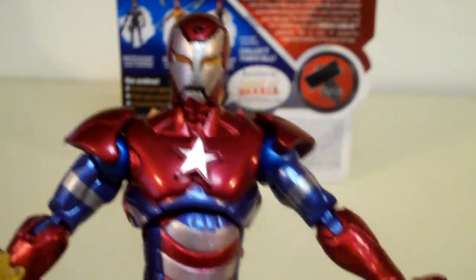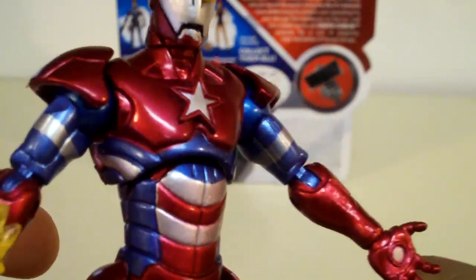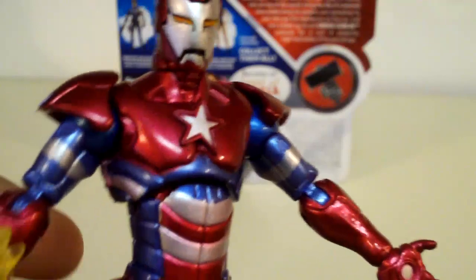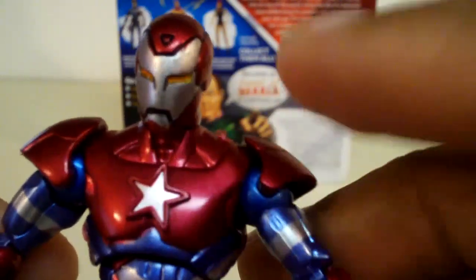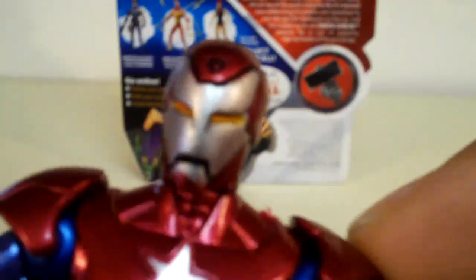On to the figure now. I like the paint scheme on him — he has metallic red, blue, and silver rather than white. He has a star on his chest, and I like the orange paint they have for his eyes.